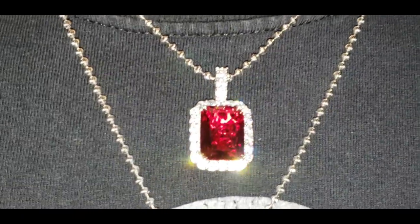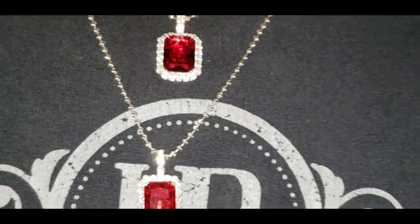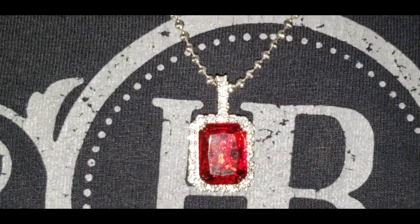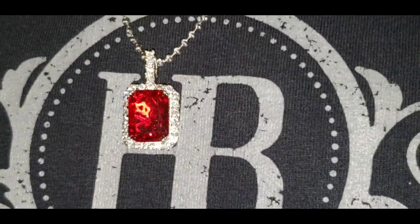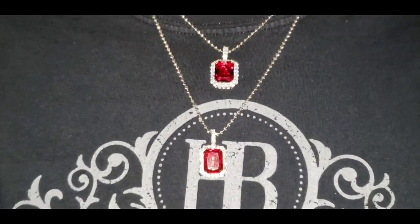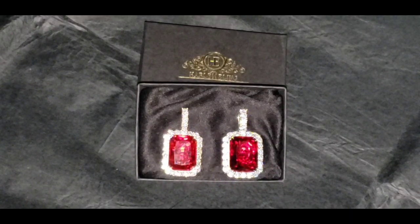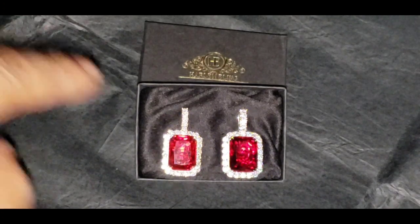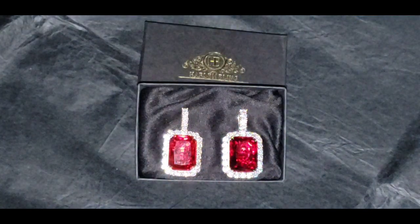Once again, this is the flash test. Now that you have seen the side-by-side comparison — this one is the moissanite, while this one is the lab diamond.